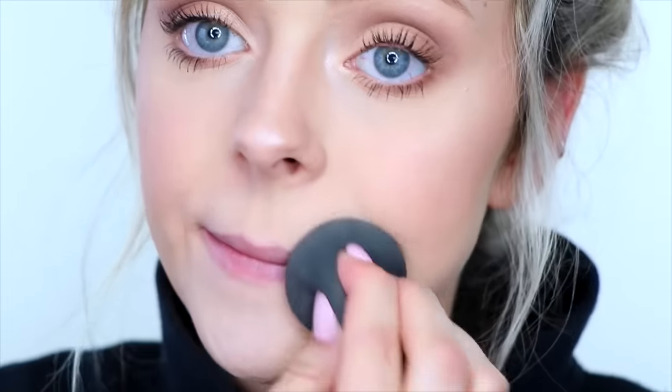Once the lips are all prepped, I like to take the beauty blender or brush that I used for my foundation and just pat it around the edges of my lips to blend that foundation onto my lips. I don't add any extra foundation — I just use whatever is left on the beauty blender. Now your lips should be feeling nice and moisturized, smooth, and ready to go.